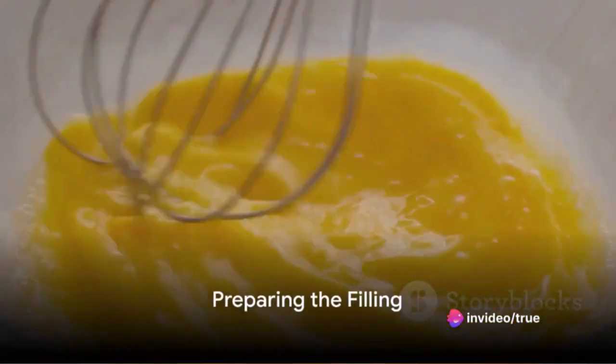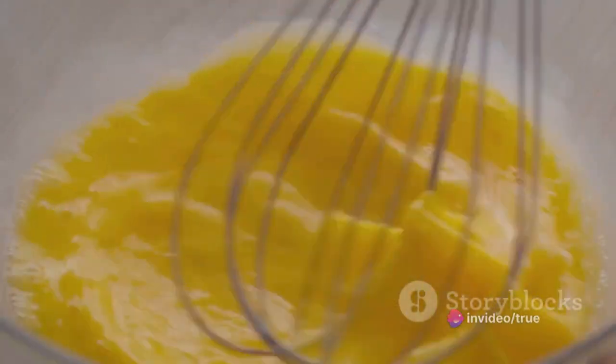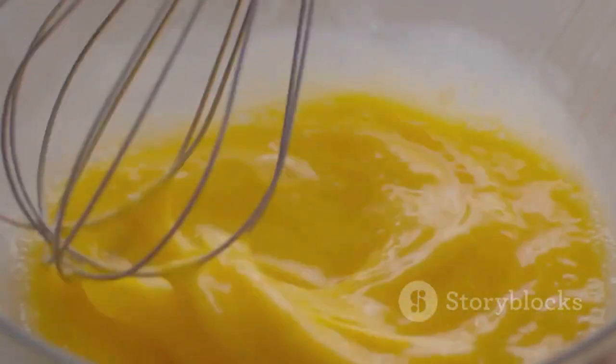While the dough chills, focus on the filling. Beat together the eggs, cream, salt, white pepper, and nutmeg until they're well combined. Set this mixture aside for a moment.